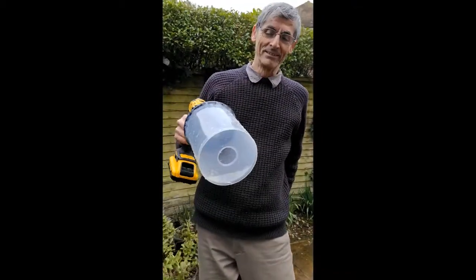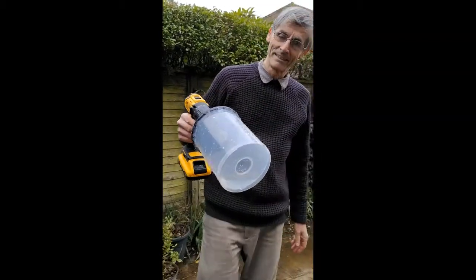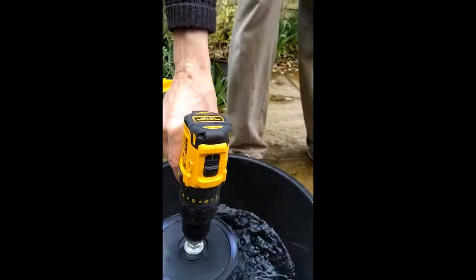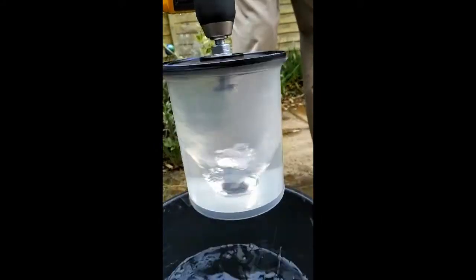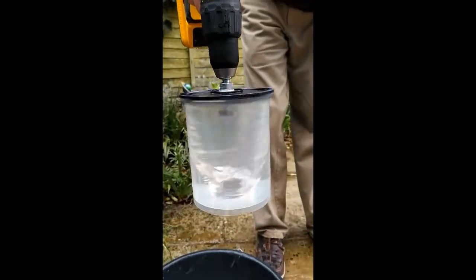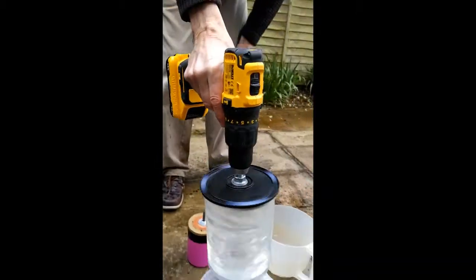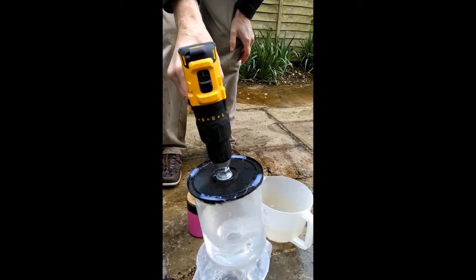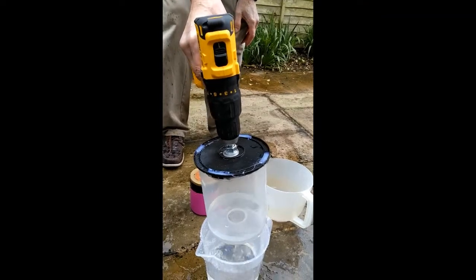So here we've got a bigger version of the vortex lifter, which will show you the parabolic form of the water surface as it spins. And as you can see, that is a wonderful parabola on the top of the water there, and of course it still works exactly like the other toddy lifter. Except that this one doesn't have vanes inside, so it takes a little bit longer — you have to wait for the vortex to empty the water.